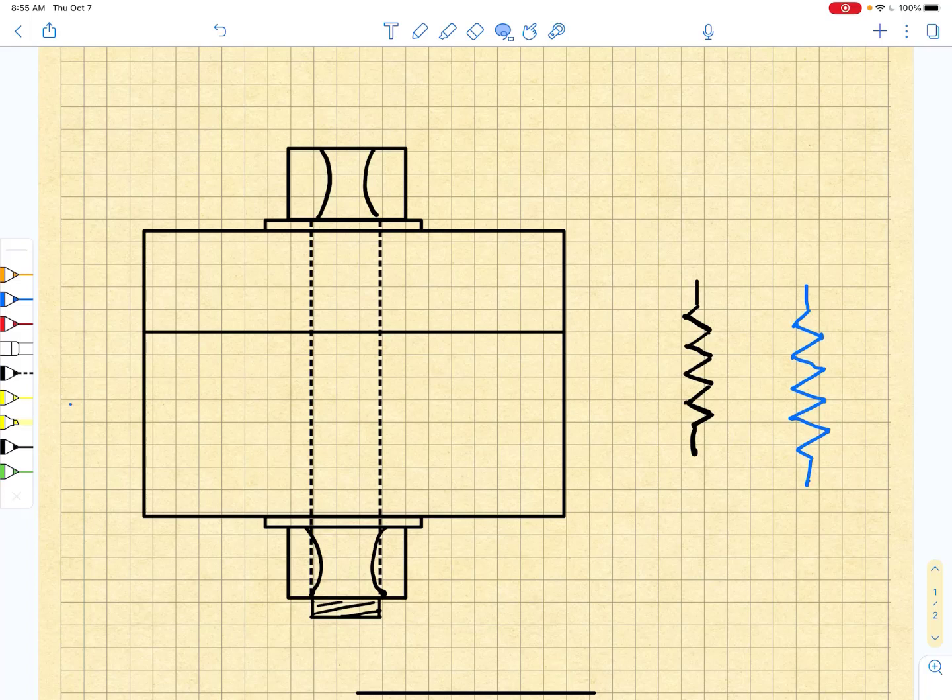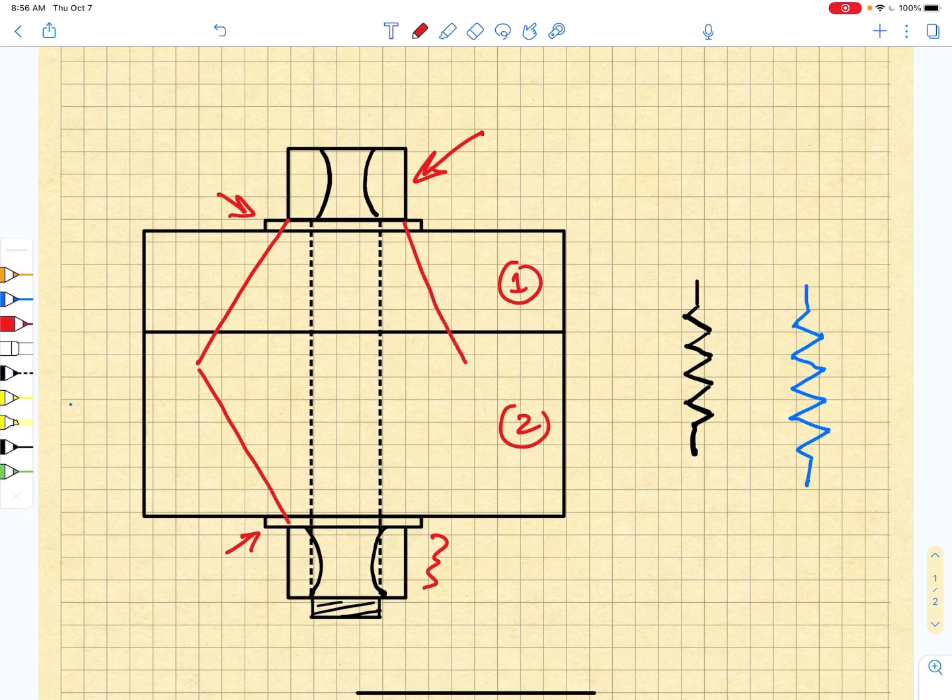When we clamp two plates together, as shown here, we have a bolt that passes through these two plates. I have washers at the bottom and washers at the top. I have a nut and I tighten that nut down to clamp the two plates together. We've already talked about how we must measure the grip length and we assume that there is a frustum distribution that has a center point that may or may not reside at the interface between plates one and plates two.